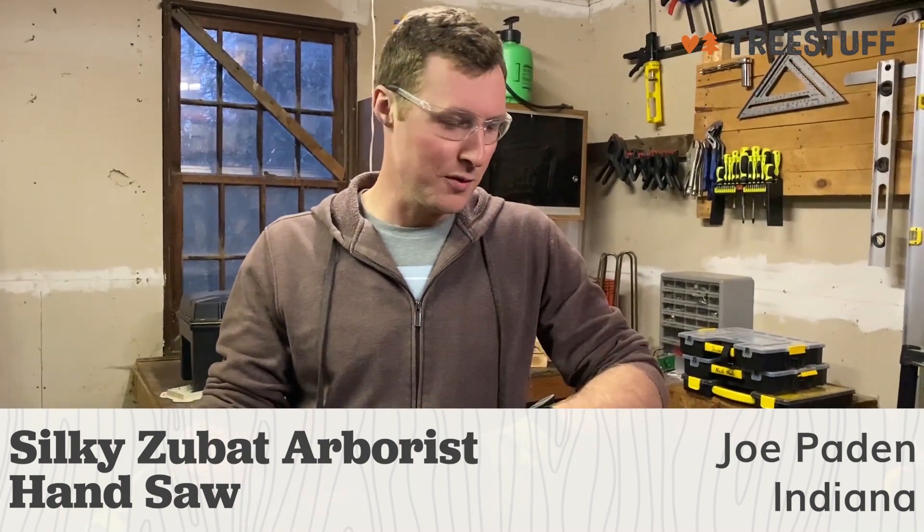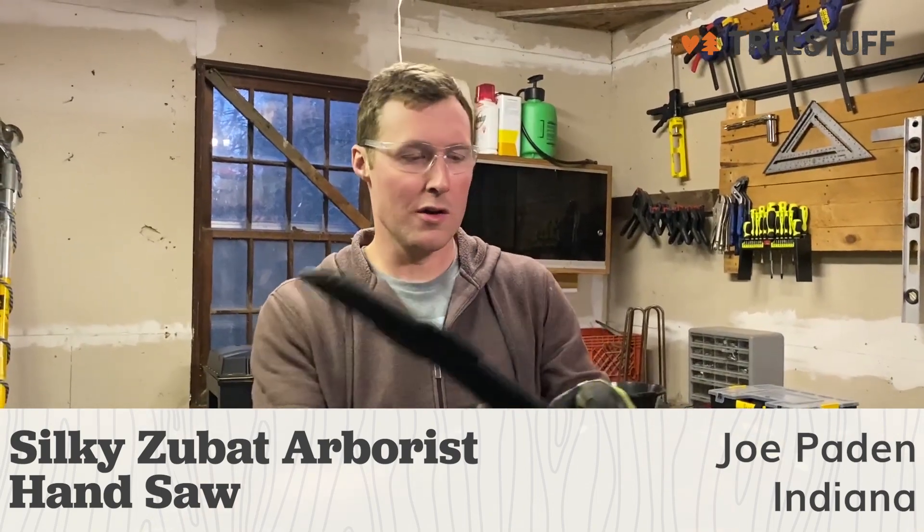Hi, my name is Joe Payton and I'm an arborist in the state of Indiana and I'm here to do a review for treestuff.com. Today I'm doing a review on the Silky Zubat arborist saw or handsaw.